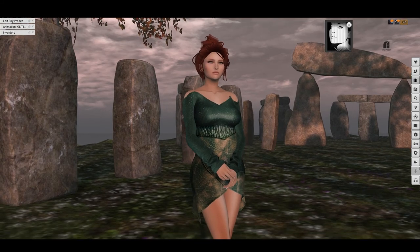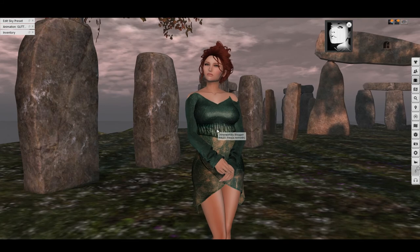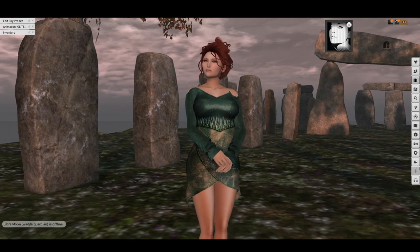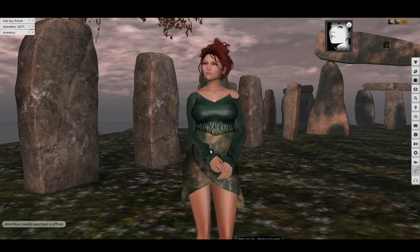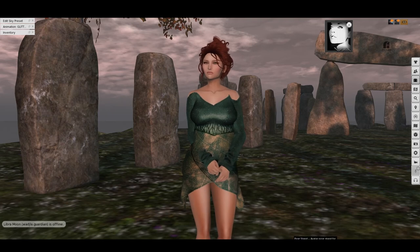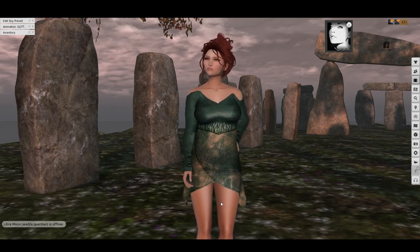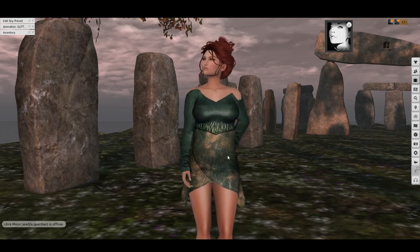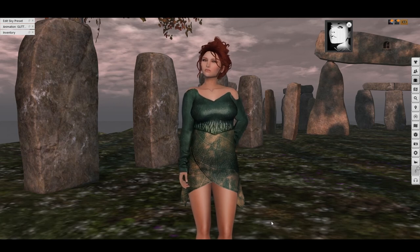I'll finish off by mentioning a couple of other things. I'm wearing this little tunic from Sensifying — it's for the ongoing round of We Love Roleplay, so that one will end soon. It's available for Maitreya, Belleza Freya, and Slink Hourglass. I'm wearing the Hourglass body here because the Maitreya and Slink Physique had some fit issues around this area, so it wasn't really great for a video.